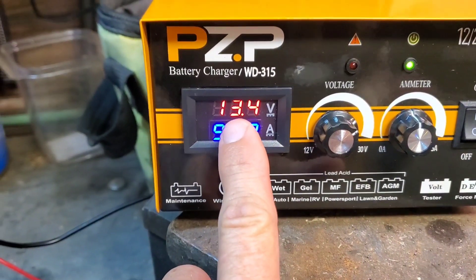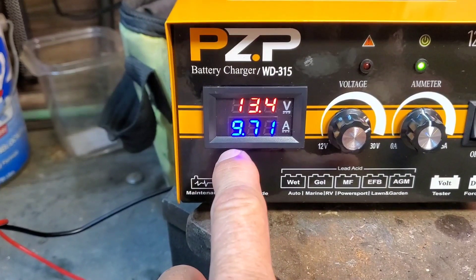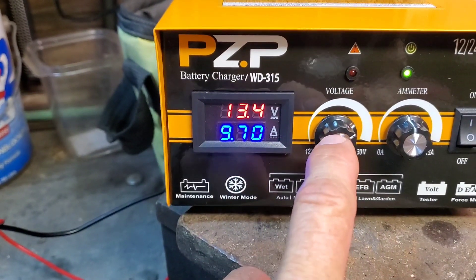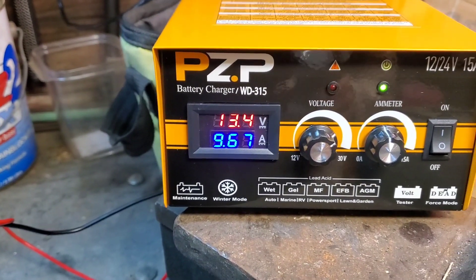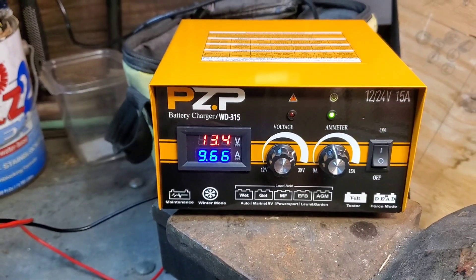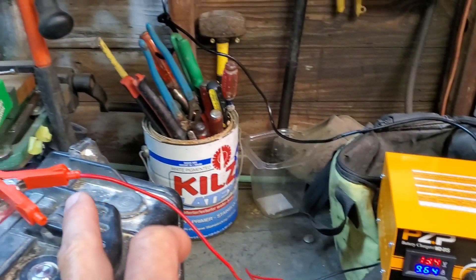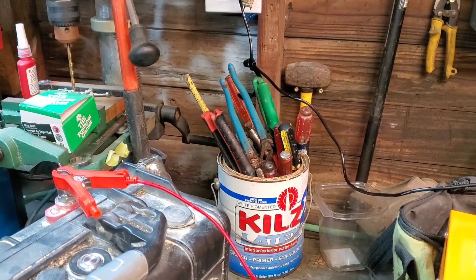You can see the voltage is climbing and the amps are going down. When the amps go to zero and it's all zeros across the display, the battery is charged. The voltage should be at what you set originally before you attached it to the battery. The fan will stay on even once it's charged because it's going to keep trickle charging. To turn it off, you'll turn the off switch off and then disconnect one of the terminals — negative or positive, doesn't matter — and it'll shut off completely.